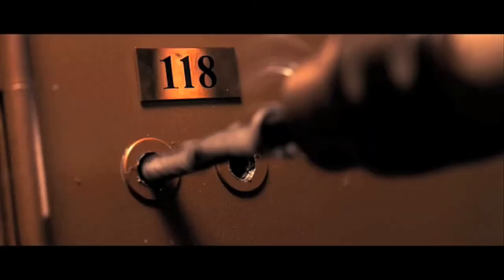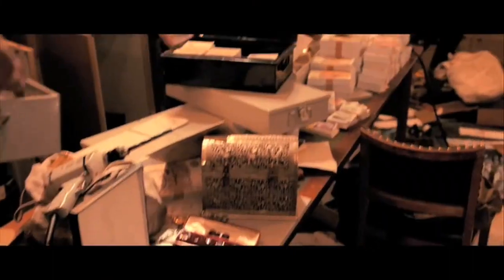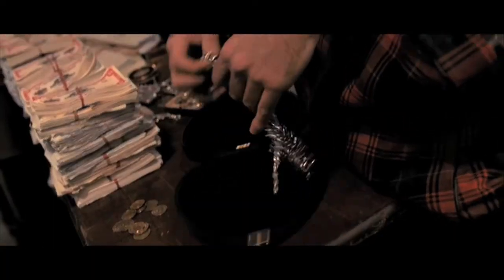If you're looking to pick the lock of, say, a safety deposit box, I suggest you go with a key or a sander, drill, or hammer. Now we need to think outside the box when you're just trying to get into one, yeah? Speaking of boxes — what are you up to Saturday night?